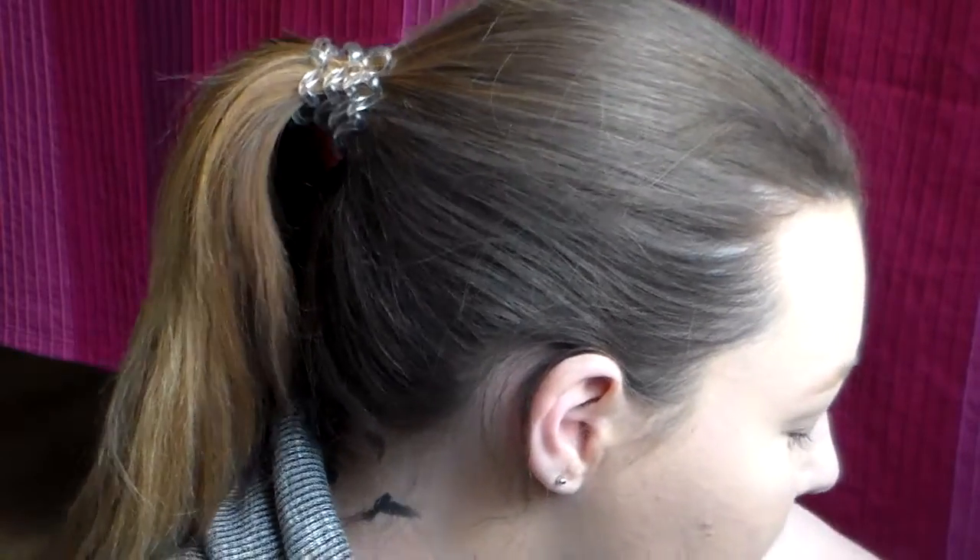And then for brows, I'm just going to take the MAC dip brow pomade. I'm going to take the other side and pick up the other side. And now I'm going to take an eyeshadow base and use the Bobbi Brown one in Nude Beach.